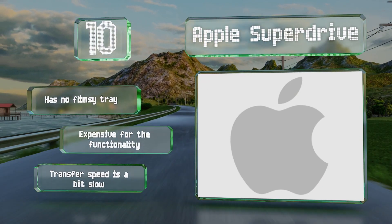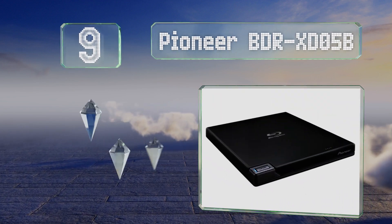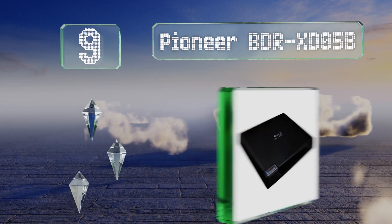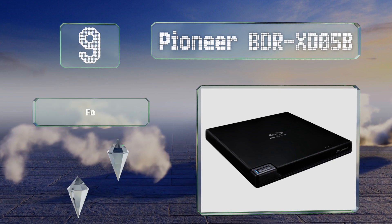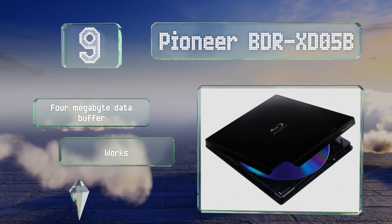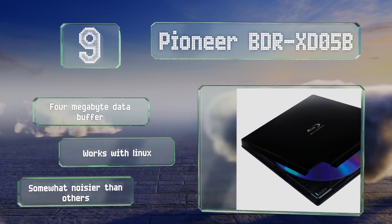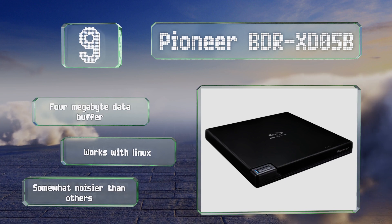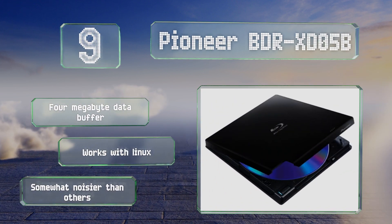At number nine, about as compact and lightweight as they come, the Pioneer BDR-XD05B is a clamshell model and its lack of a sliding tray means there's one less thing to break over time. It can write to quad layer discs and has effective auto correction for damaged DVDs and CDs. It comes with a four megabyte data buffer and works with Linux, but it is somewhat noisier than others.